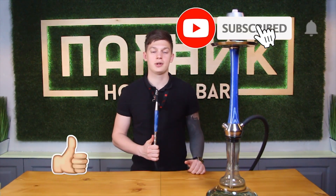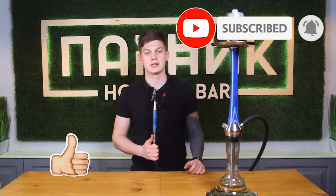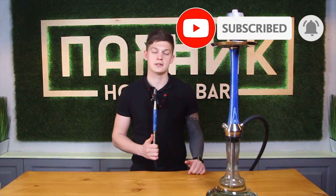Subscribe to our channel, put likes, click on the bell not to miss the next video. Don't forget to comment. See you soon. Bye.